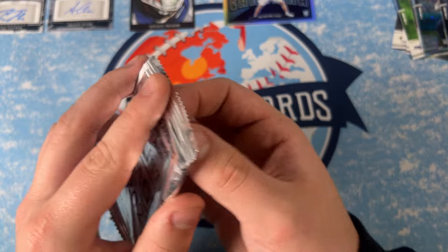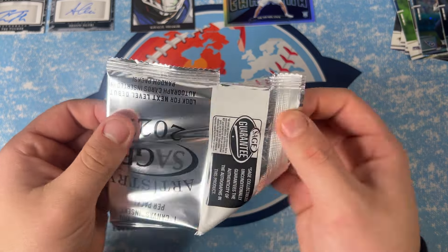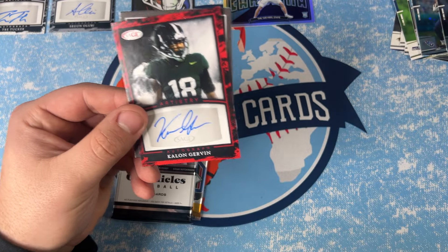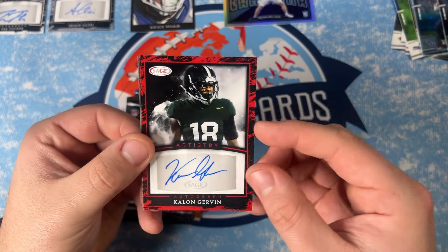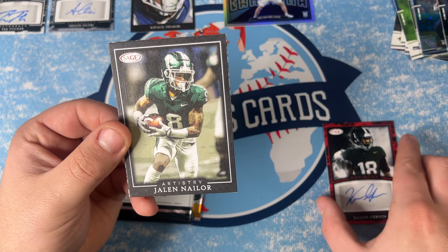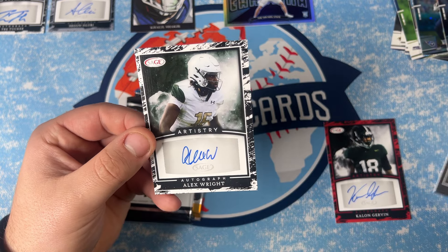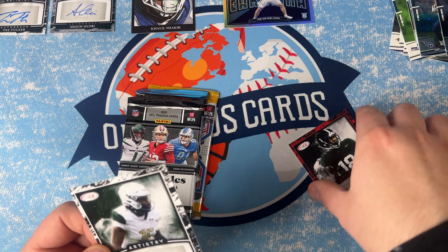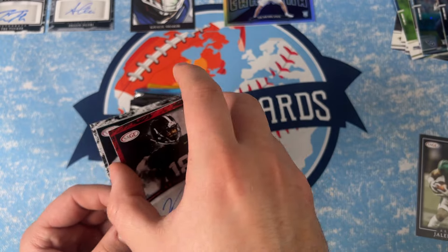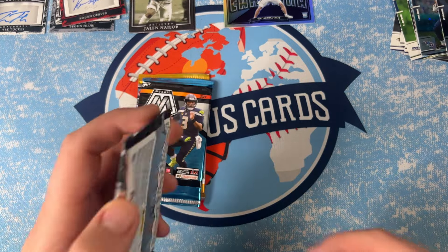Let's do our two autos and a sketch. Hoping for something cool. Starting off with Kalon Girvin auto — that's a red. Here's our sketch of Jaylen Nailer, wide receiver. Then another auto — Alex Wright. So we got four autos total so far. And then the Jaylen Nailer on the artistry is pretty cool. I'd like to open some more of those.